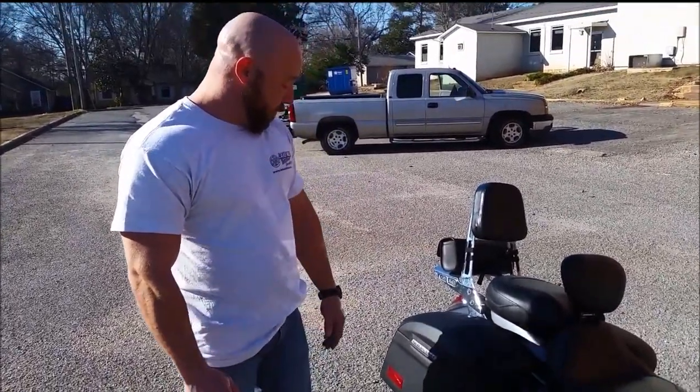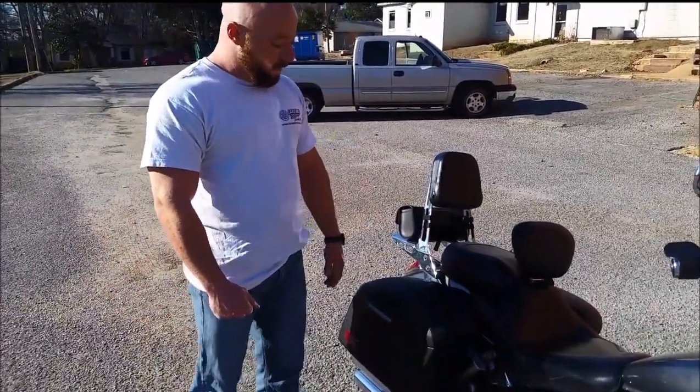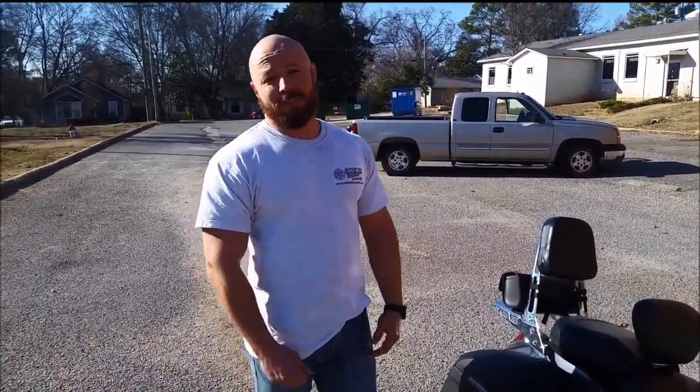So if you're in the market for a set of hard bags, I highly recommend these. I don't think you can go wrong with them. Viking bags have always been quality to me, so pick yourself up a set.